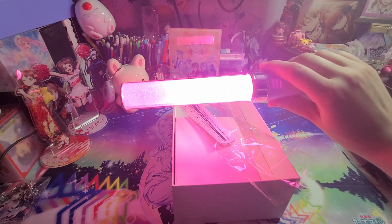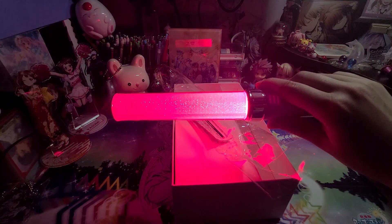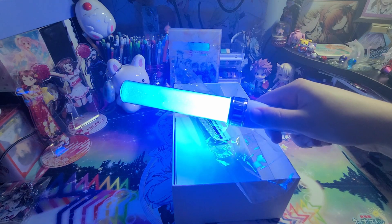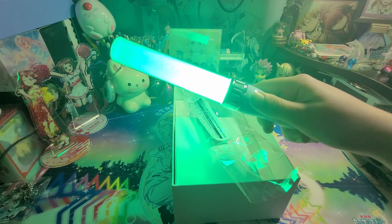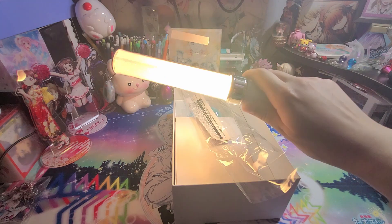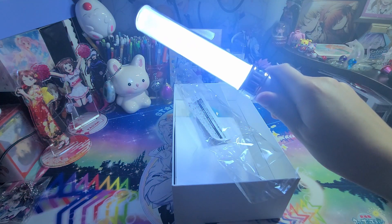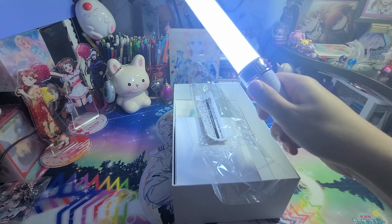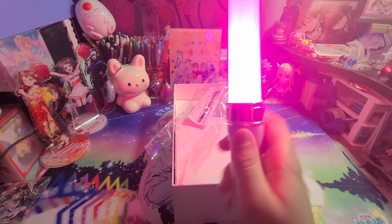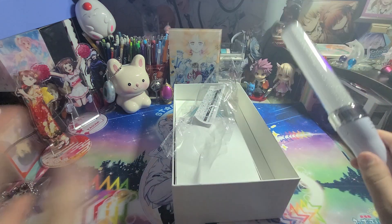We've got pink, light pink, a darker pink, red, purple, light purple, blue, a light blue, a green, grass green, light yellow, sun yellow, and then two reds and a white. You can go forward with the right button for the colors and back with the left, instead of scrolling through the entire thing. Then you just hold down both buttons again to turn it off. It's just super cool!